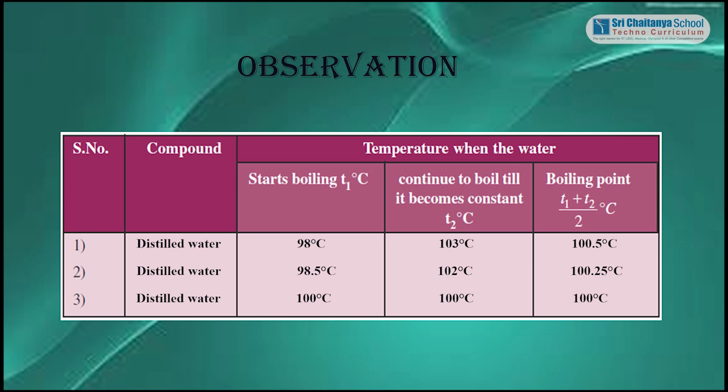Trial 2: Distilled water starts boiling at 98 degrees Celsius and it continues to boil until it reaches a constant temperature. Boiling point is 100.25 degrees Celsius.